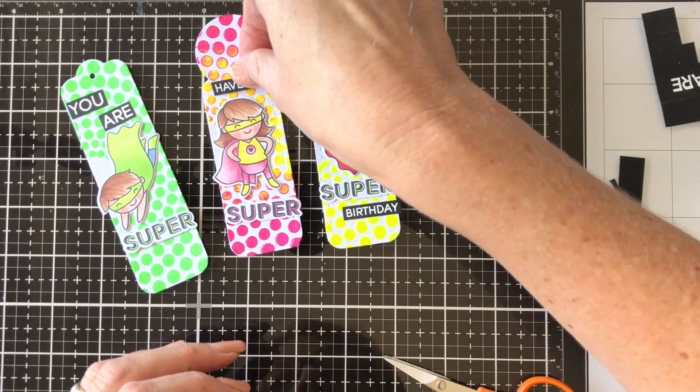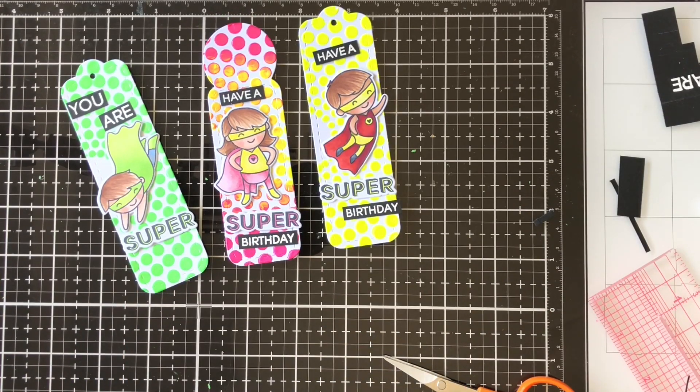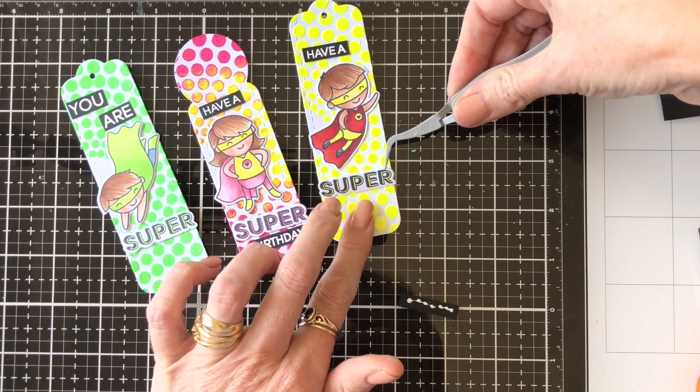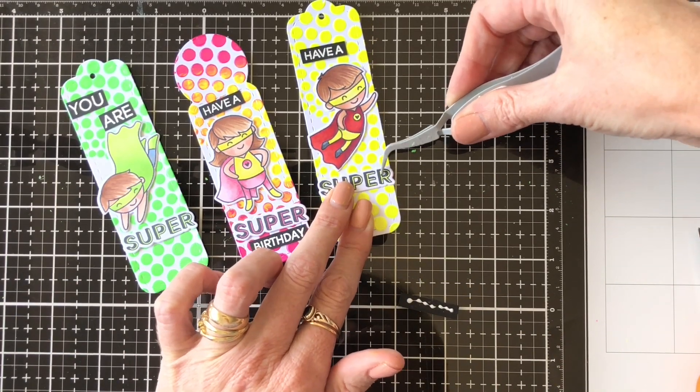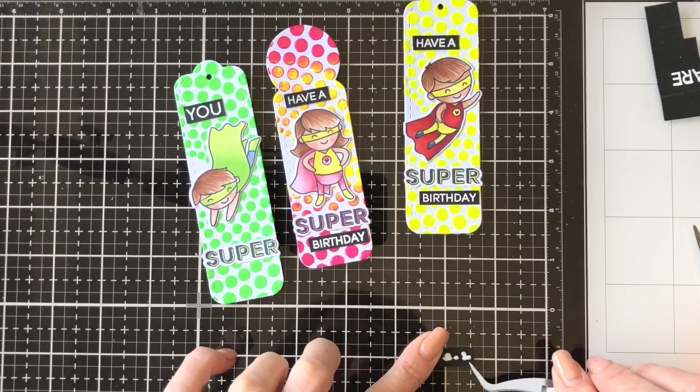I've stamped out some of the sentiments from the Super Dudes set and cut them out, trimmed them down to little sentiments, deciding where they were going to go on my bookmarks, and then I'm just adhering them on with some liquid glue.